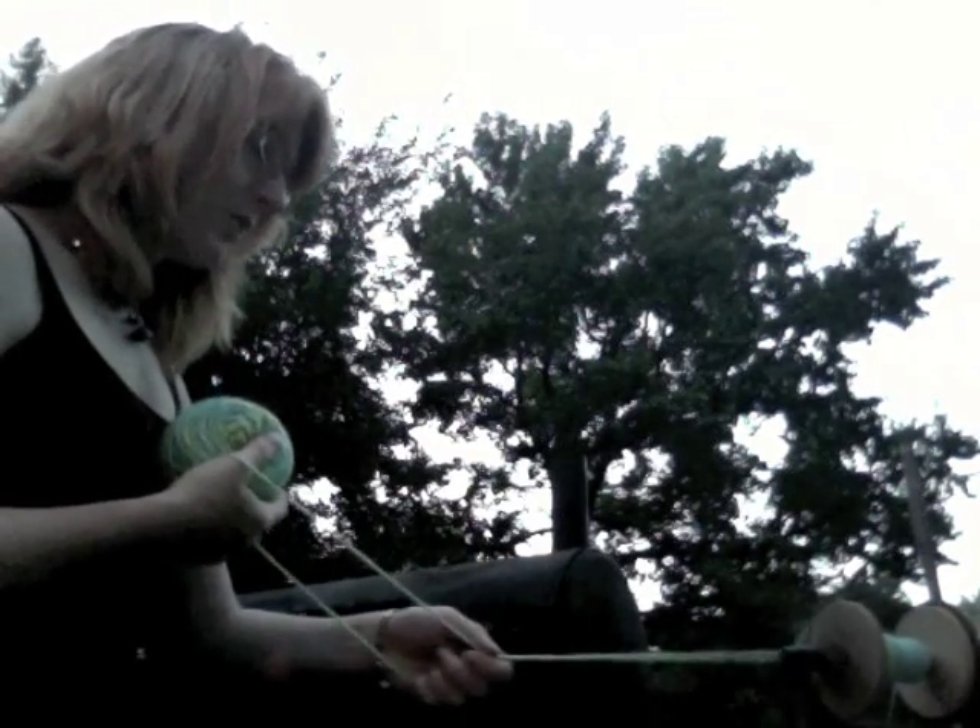I've always heard that a lot of people would just stick their thumb in the end of it and spin like this. When I did that it made a horrific, horrible, tangled mess. It did not work for me.